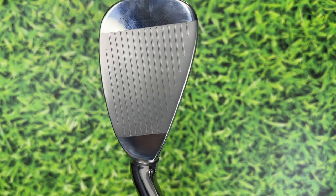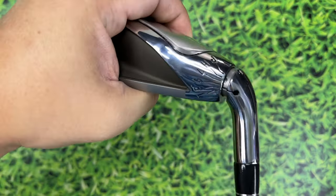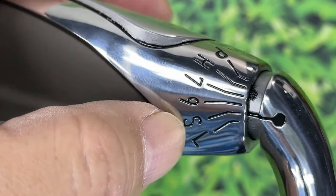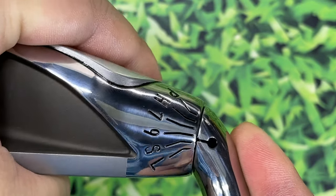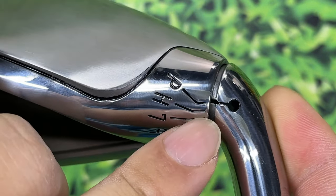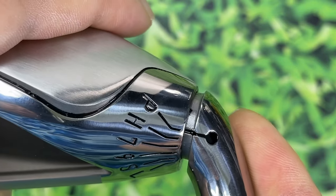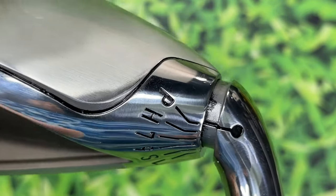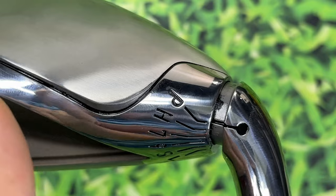Here are the markings: P for putter, H for hybrid, then seven, nine, sand wedge, lob wedge. You push the mechanism in and rotate — it stops when you can't go further. If you overshoot, it won't lock, so you push it back, line it up, and it expands out about four millimeters when locked. There must be a spring pushing it back out.